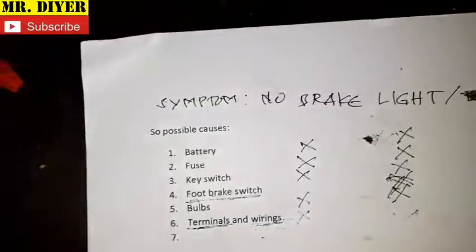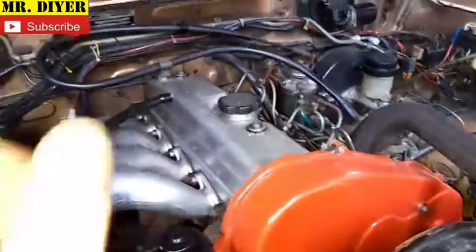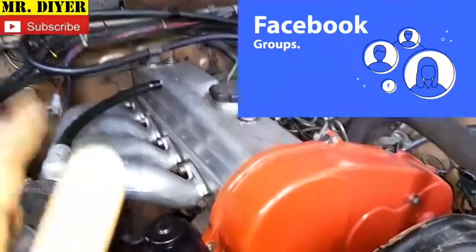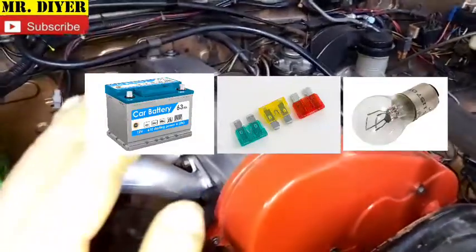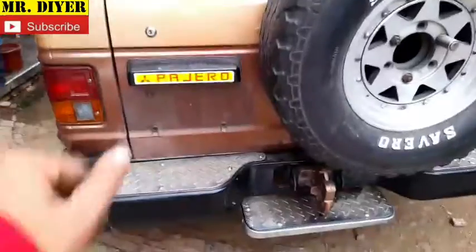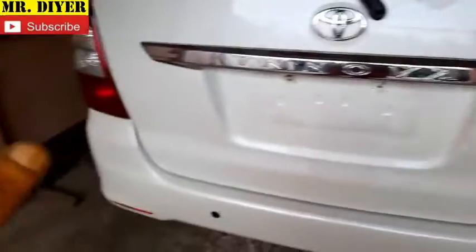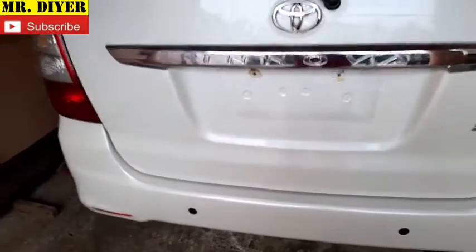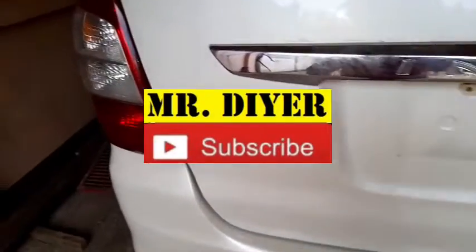I did not spend a single cent. I did not replace a single part. I did not waste money. Perhaps there are those who would say bulbs are cheap and there's no problem replacing it — but that is not the point of this video. What I would like to emphasize is: conduct a process of elimination. I see this all the time in Facebook groups — they encounter a problem and just replace parts, and then the problem is still there. Like I always say, it's okay to assume but verify that assumption. I hope you found this helpful and informative. If you're new to my channel, like, share, subscribe if you want to. Thank you for watching.